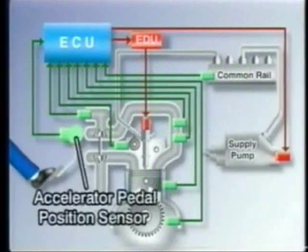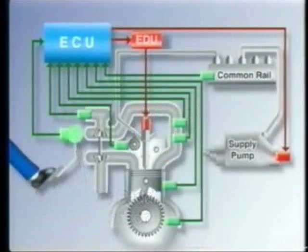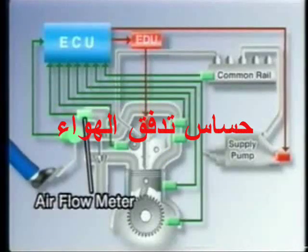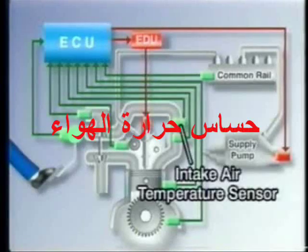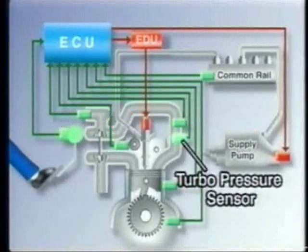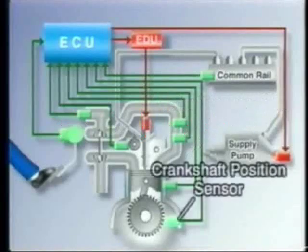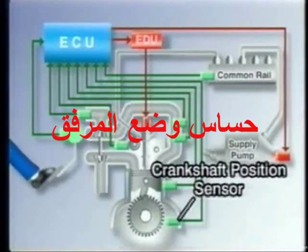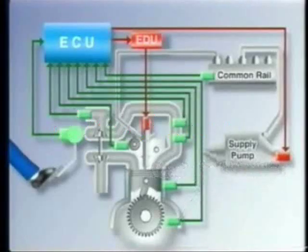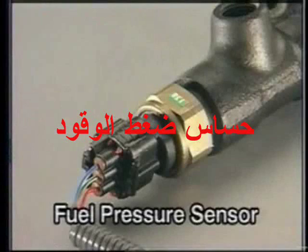Let's start with the sensors. Here's the accelerator pedal position sensor that detects the opening angle of the accelerator pedal. The air flow meter. The intake air temperature sensor. The turbo pressure sensor. The water temperature sensor. The crankshaft position sensor that detects the rotational angle of the crankshaft. The camshaft position sensor that identifies which cylinder is at TDC. And the fuel pressure sensor at the common rail, which detects the pressure inside the rail.